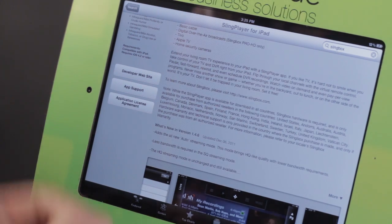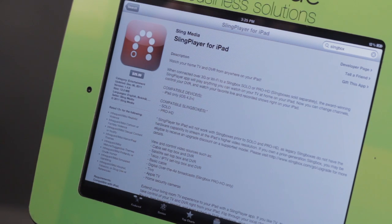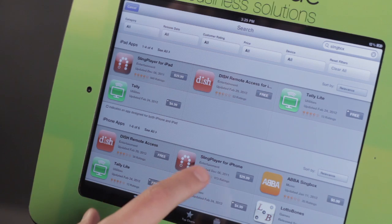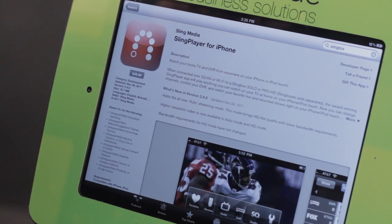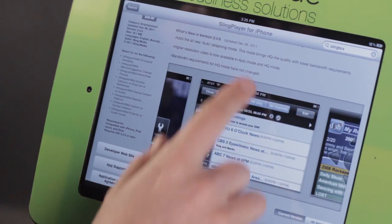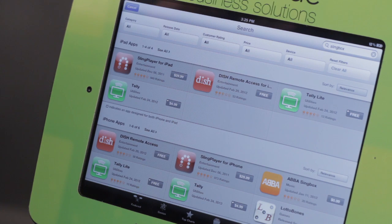iPad users — or iPhone users — we'll get to you soon. But it's a fantastic application if you want to go ahead and get the Slingbox player and set it up. Again, we don't have one to show you. This is the Slingbox player for iPhone, and it has just a couple of less features than the iPad version. So make sure you're getting the right one when you choose your device.